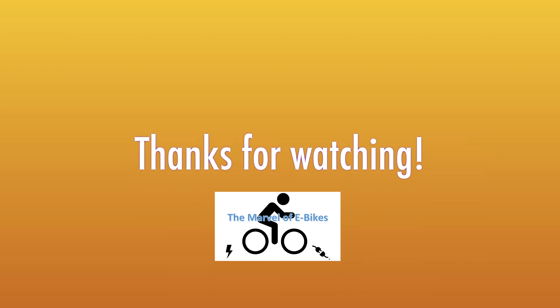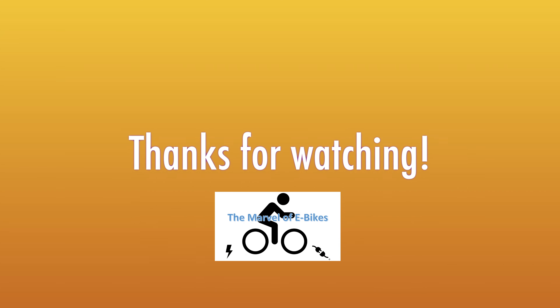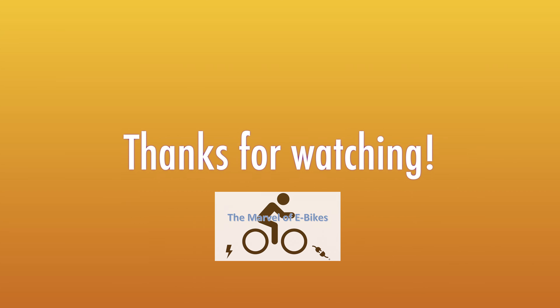I try to answer each and every one of you. If you asked a question and I didn't answer, my apologies — ask again and I'll make sure I get back to you. Until next time, enjoy the outdoors and talk to you soon.